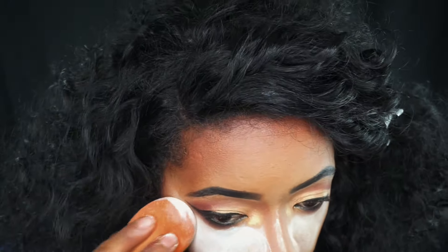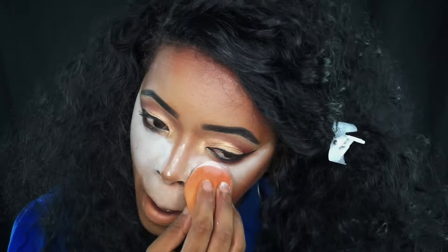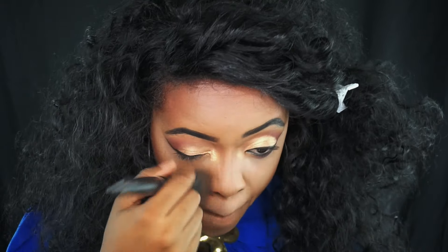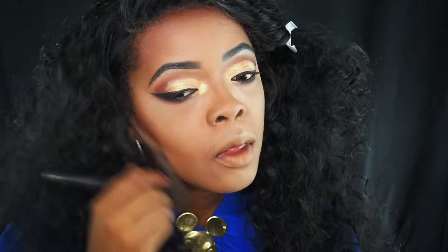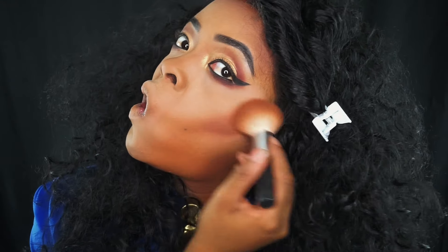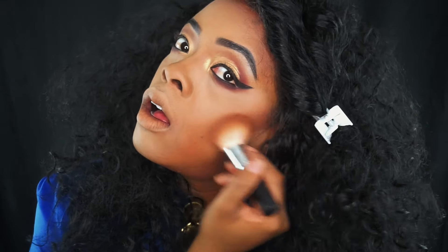I'm doing that on the other eye too, because what you do to one side you should do to the other. Now I'm gonna add more baking powder because I saw oil coming through. This really helps prolong your makeup — when you see oil coming through, add more powder, let it sit a few minutes, then sweep it away. Now I'm going in circular motions — kind of like a buffing technique — to really buff that product into my skin, which creates like a real-life filter, as if you have skin smoothing on.